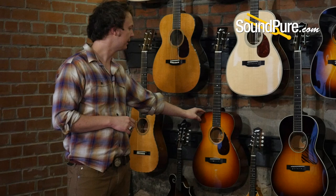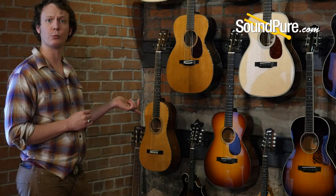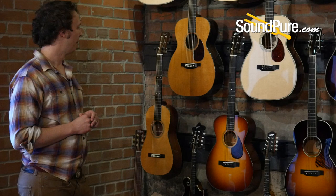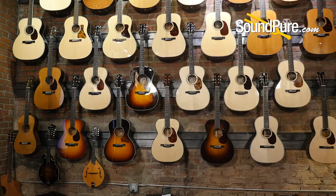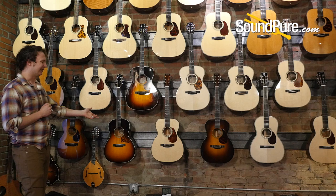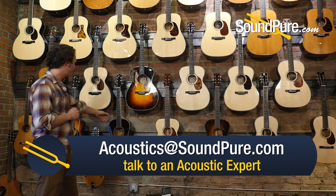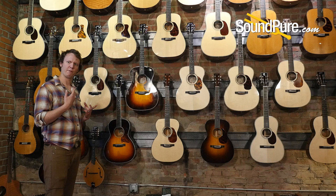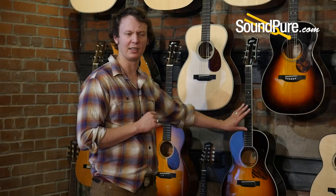Bigger than that, we have a Single-O from Collings with a Sitka top and mahogany back and sides. This one is a little more strum-friendly, still a great fingerstyle instrument, very comfortable 14-fret configuration — you get upper-fret access in a small guitar. Then over here we have a C10, kind of like a Gibson L-00 style guitar — an OM with a tighter waist, by Collings, with a really nice C-neck profile. A little more mid-range, thumpy quality, exceptionally fast player. I often recommend it to electric guitarists transitioning to acoustic.